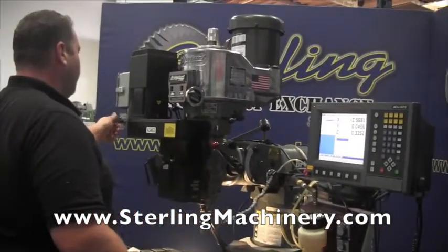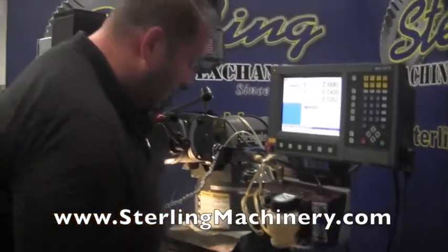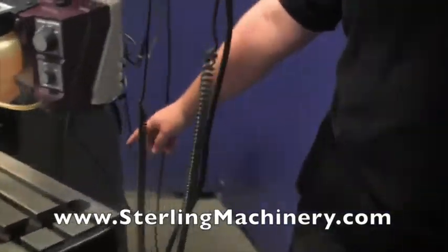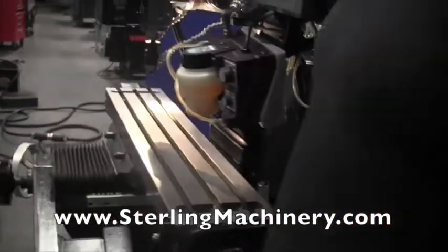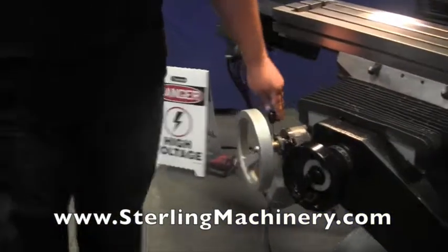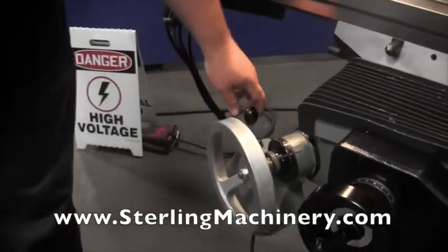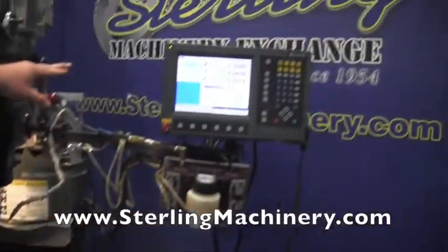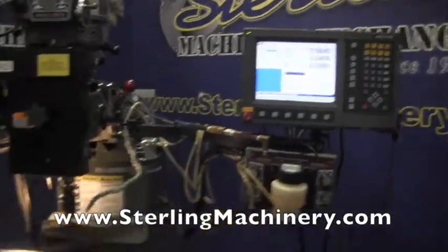Let me stop the machine here. This Z is going to double as your W axis as well. If you come around the side, there's a scale right here on the knee, so that will give you your W axis readout right here. I'm going to put this on rapid feed — it's got a power feed on the knee, another option — it's a Servo 140. You can see we can move the knee, and in the Z readout, which also duplicates as a W, it will show you the actual increments.